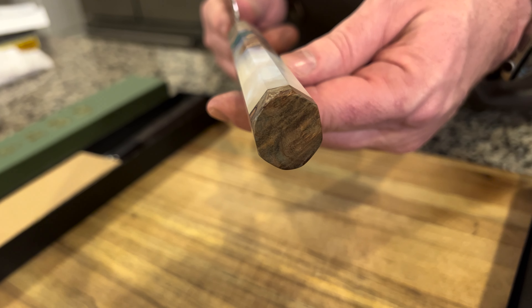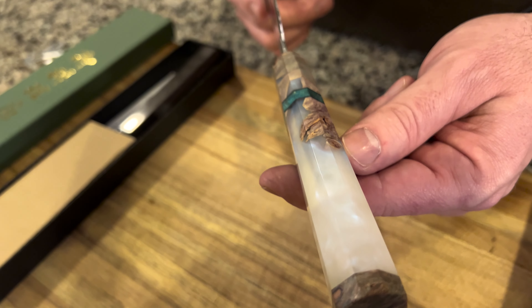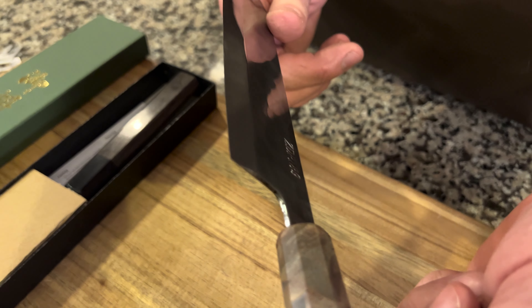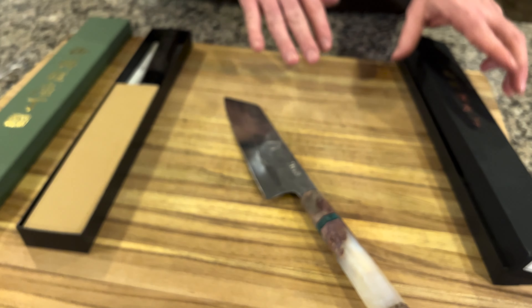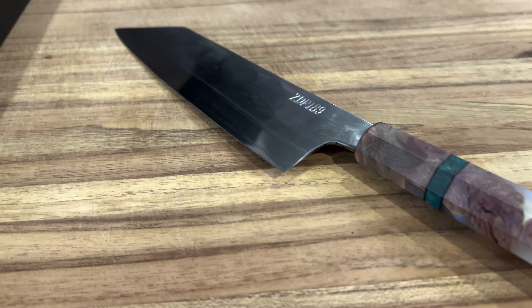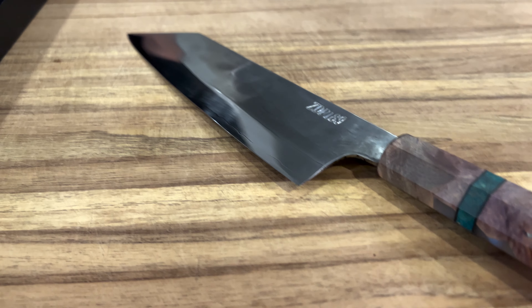We have Josh's handle on our Dinka 195 millimeter, and we've got one of his handles going on our Shigafusa santoku as well. Look at that nashiji and that hamon line on the ZDP 189.